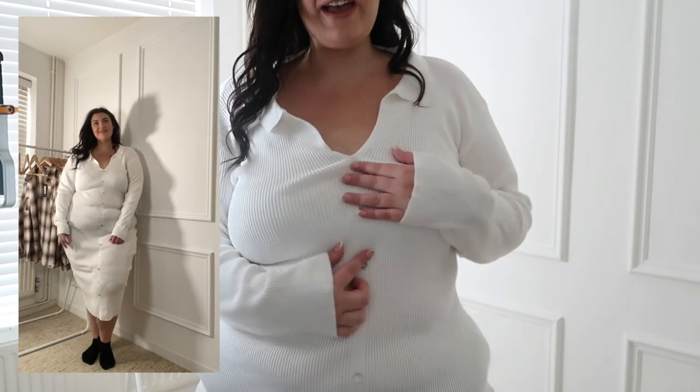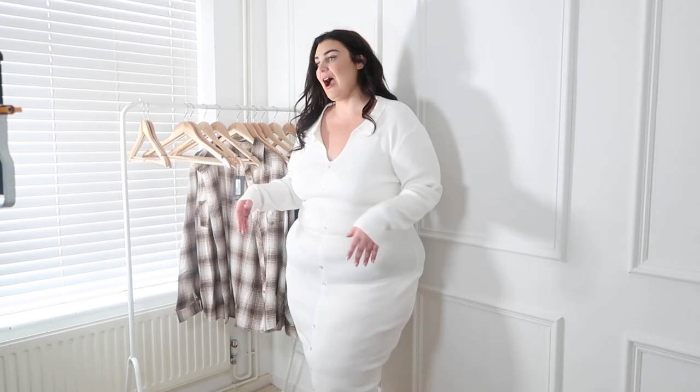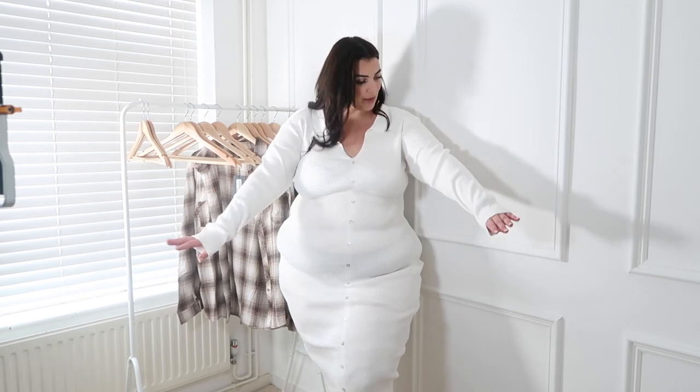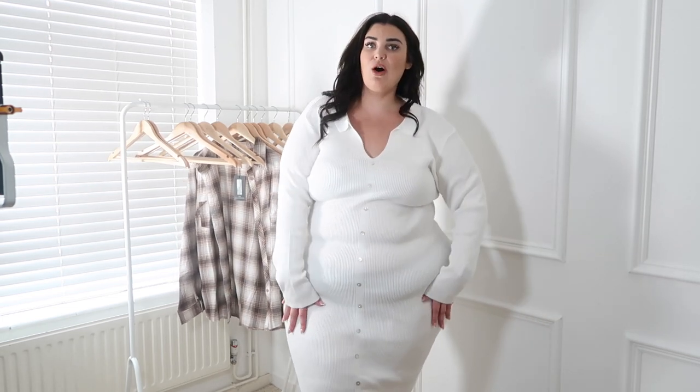I also picked up this dress and I absolutely love it. It has some fake buttons and I love the open collar vibe. The length is very me. I'd probably wear some cycling shorts underneath that suck me in a little. It's nice and white and I think it would be really nice for winter with boots or trainers and a shacket.